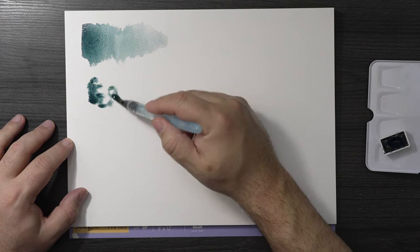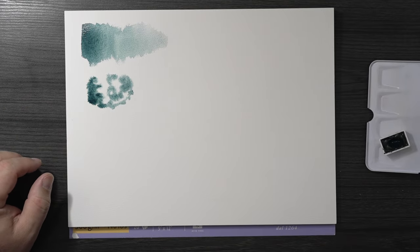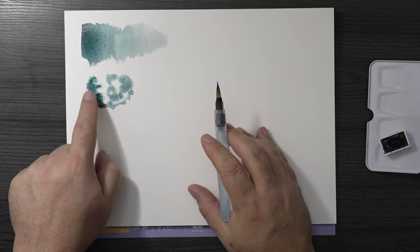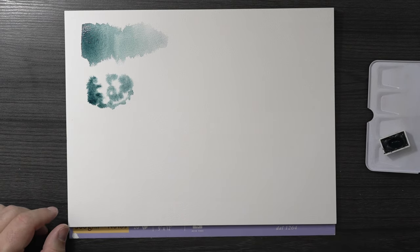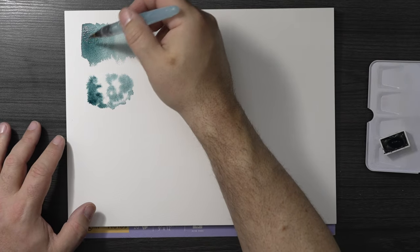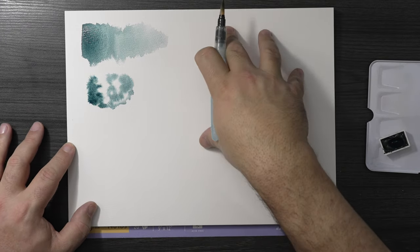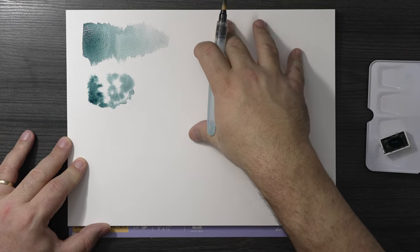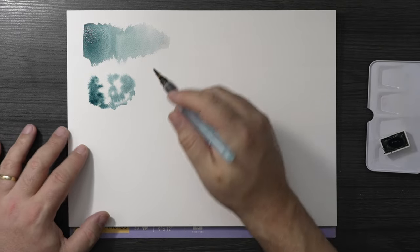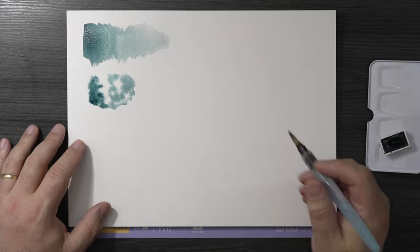Does it run? Does it spread? Does it separate? It really shouldn't separate much — there's a lot of granulation in it. It is a granulating color, which is why I picked it; I didn't want to do this with a non-granulating color. You can see it's spreading a little bit, it looks pretty already. Normally I stop there — I like the color, it looks good in the heavier mass tone, diluted it still looks good. This is Fabriano Artistico paper, 100% cotton, cold pressed.